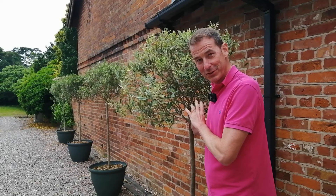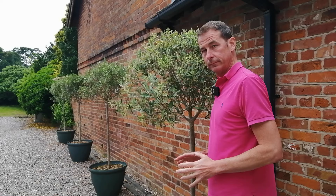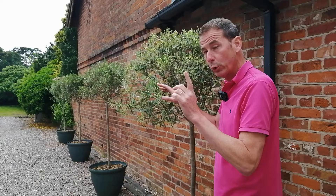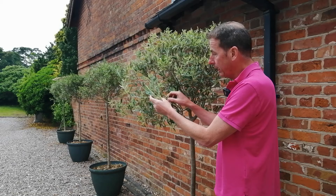I'm delighted to report that they are doing incredibly well. Most, if not all, of the yellowy leaves that had started to appear have dropped off and they've been replaced by lovely healthy olive green leaves at the tips. And look at this — the whole bush, and indeed all four of them, are now covered in lovely new flower buds.